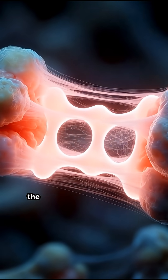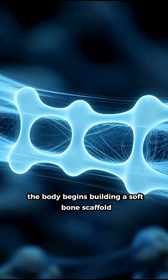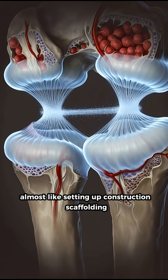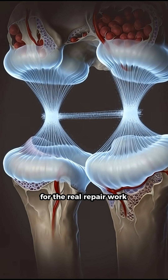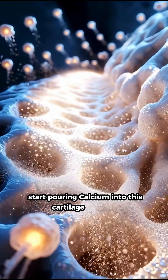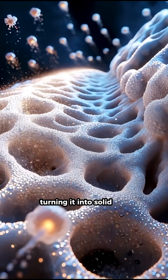Just a few days later, the body begins building a soft bone scaffold made of cartilage, almost like setting up construction scaffolding for the real repair work. Next, bone-forming cells called osteoblasts start pouring calcium into this cartilage structure, turning it into solid bone.